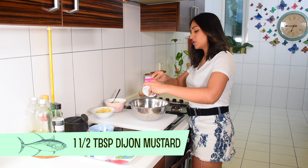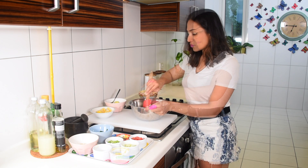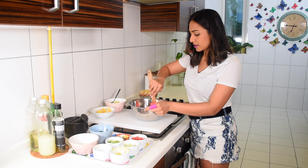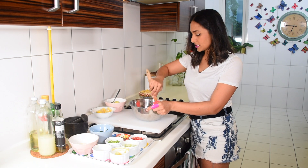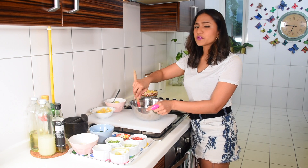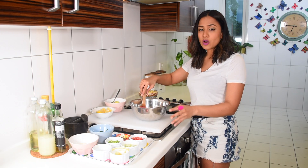After the mayo, I'm going to add one and a half tablespoons of Dijon mustard. You can use a sharper mustard if you want, but I do prefer Dijon. Then just mix your mustard, mayo, and tuna together — this is going to be pretty much the base of the entire salad.